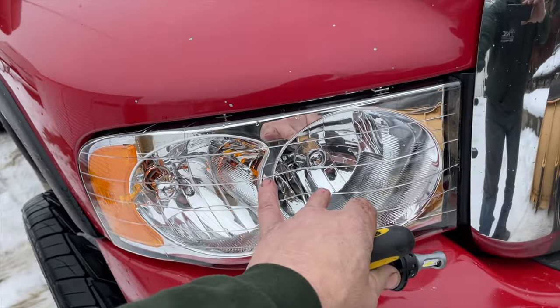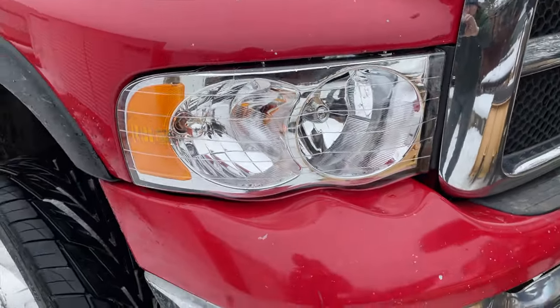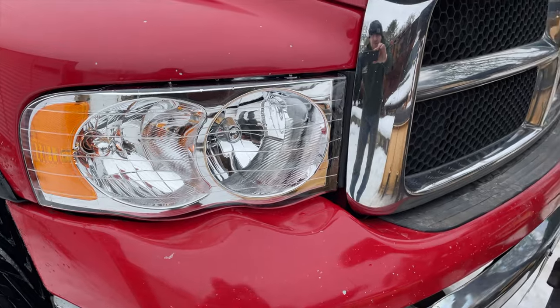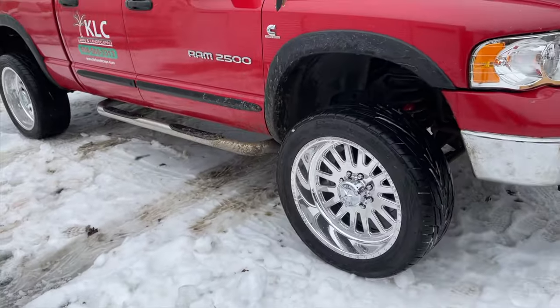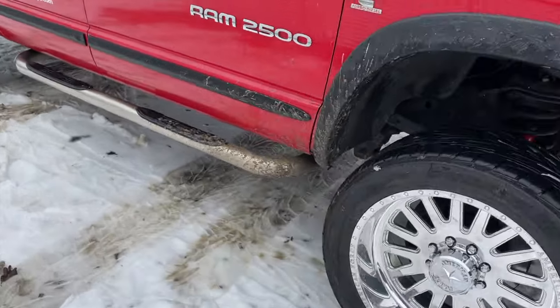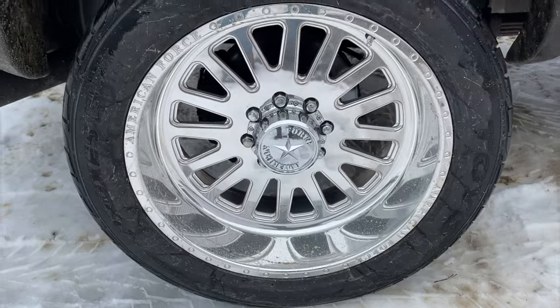I also put some new LED lights on the truck and changed out the light housings because they were all worn. I'm really trying to get better lighting because the lighting on this truck was horrible.